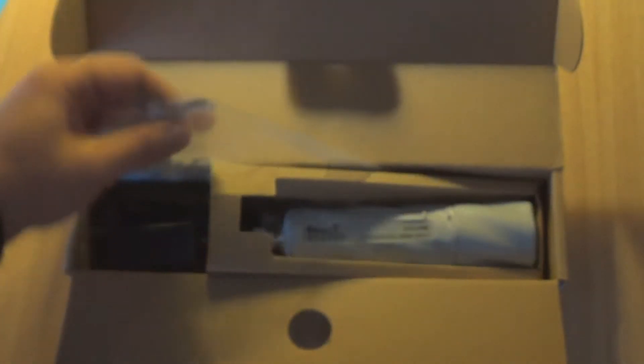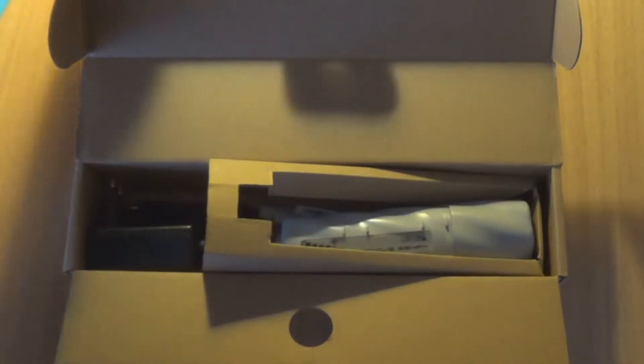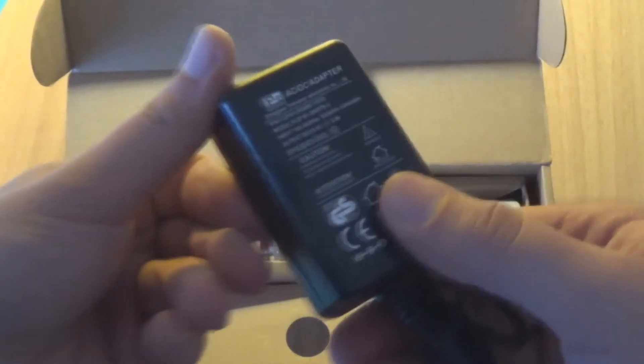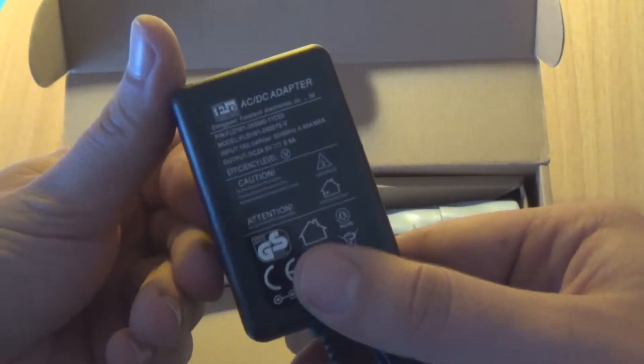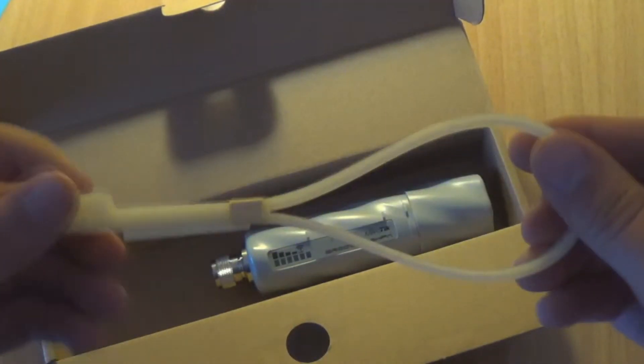We have some quick setup guide here. We also have a POE injector right here. This is the power adapter, and we also have some zip ties.